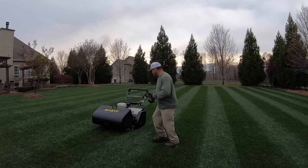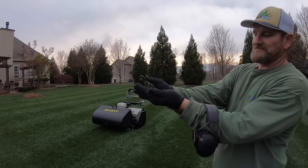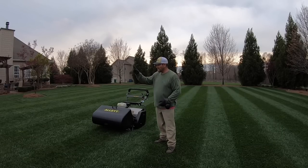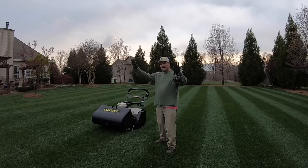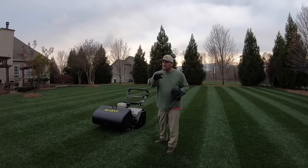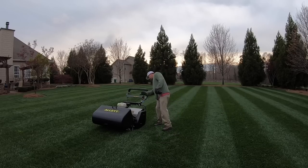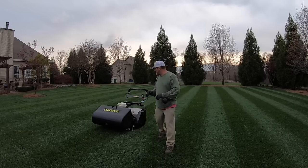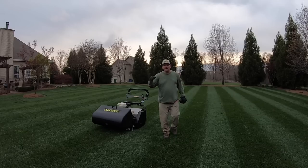The most impressive thing today — the single most impressive thing about this machine — look at how finely ground those clippings are. I've only dumped this thing three times on my entire yard, and I easily cut an inch, maybe an inch and a quarter, off. I'm on my double-cut patch cleaning up and straightening my lines, and I can probably finish the yard — so that'll be four dumps total.